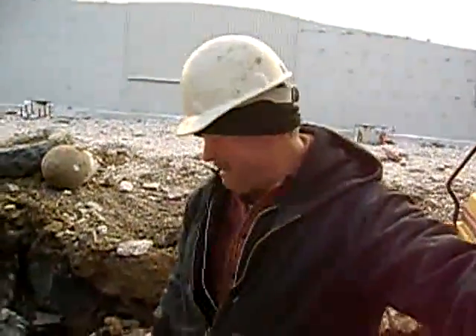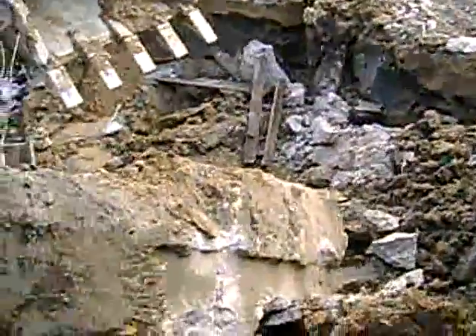36,000 pounds — or 26,000 pounds, nine yards of concrete. About 4,000 pounds per yard. And that's what we're looking at right here.